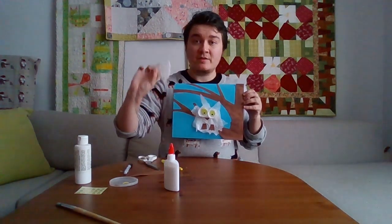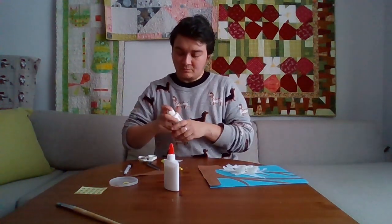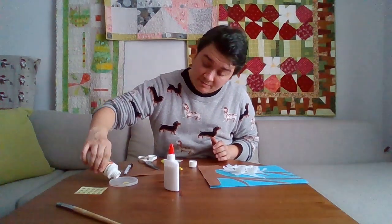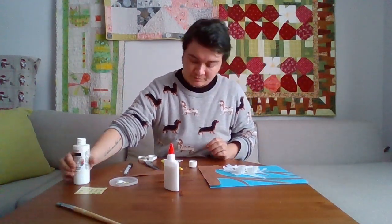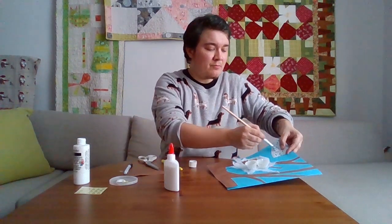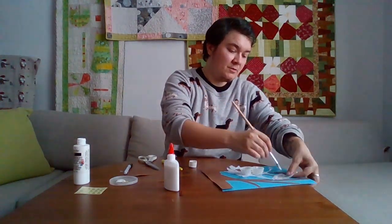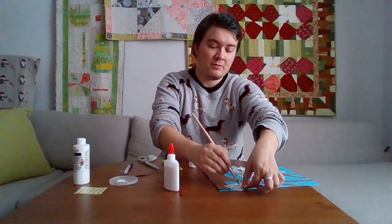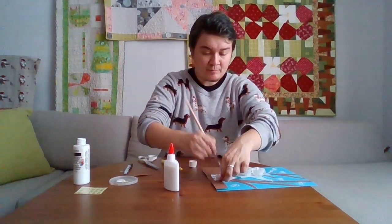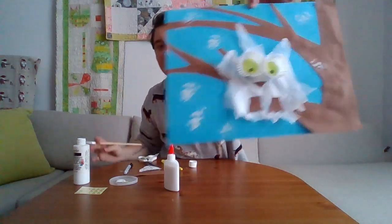Now we're going to take the piece of doily and use it as a stencil to make snowflakes behind the owl. I'm just going to take a little bit of white paint, put the doily on the paper, and then paint with white over top. These look like chunky snowflakes.